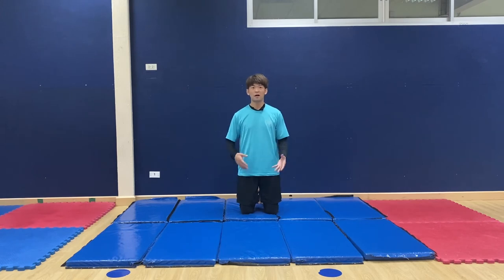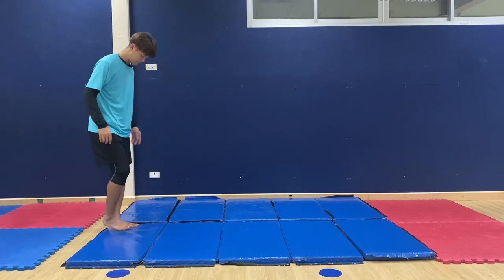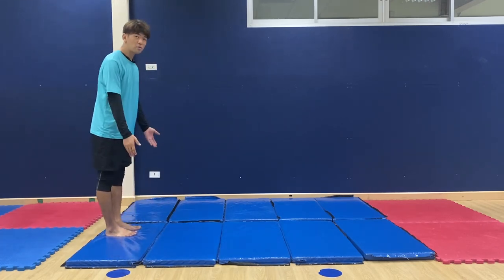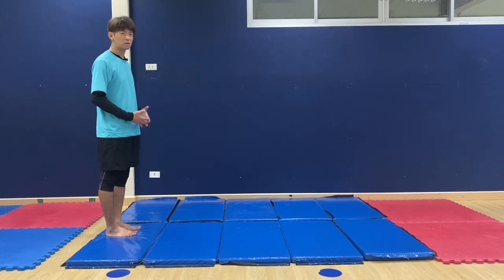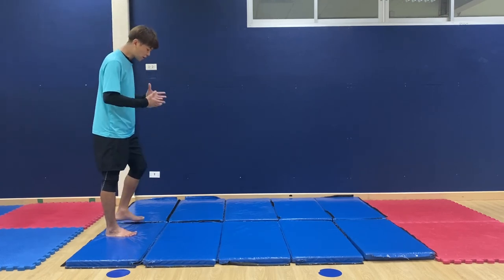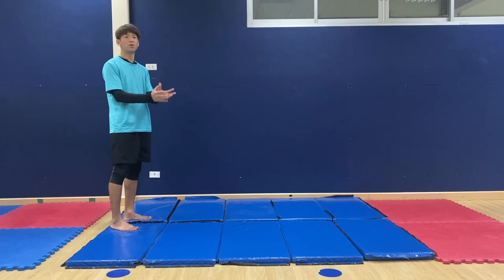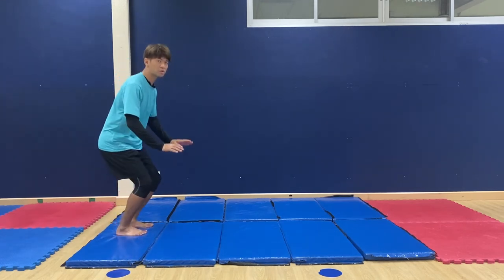Let's move on to the next one. Gymnastics skills are good for learning self-defense, protecting your body from injury — especially your head. We're gonna do the front roll first. There are many ways to do it. If you already know how to do it, you can do that. If you've never tried it, here is one way.